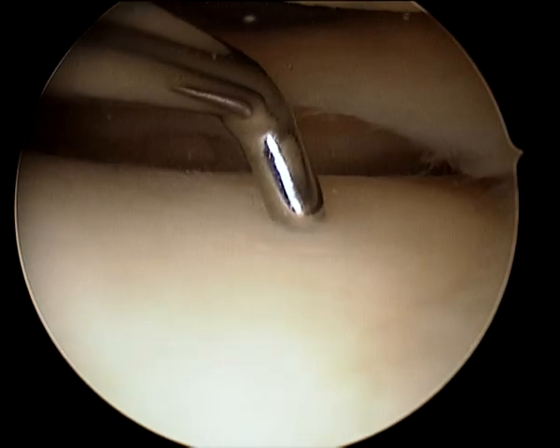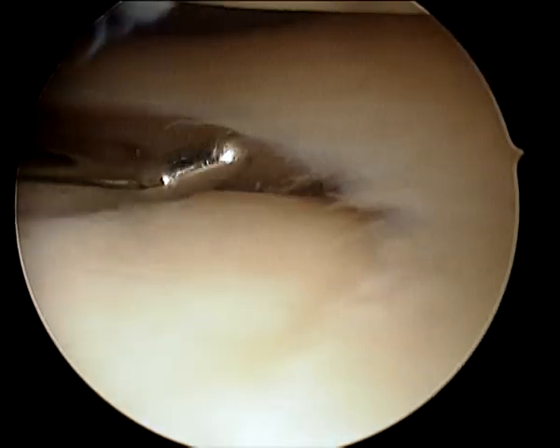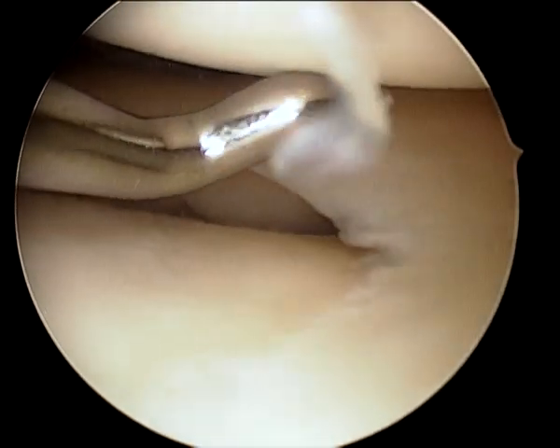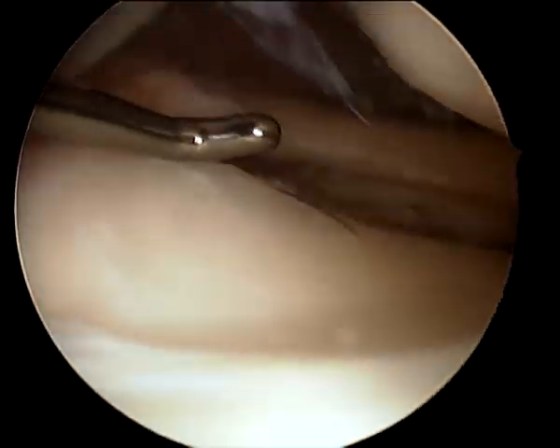So a bit of recording time. This is the tibia on the outer aspect of the knee. This is a normal lateral or outer shock absorber. And this is the femur on the outer aspect of the knee. That all looks beautiful. No problems at all.